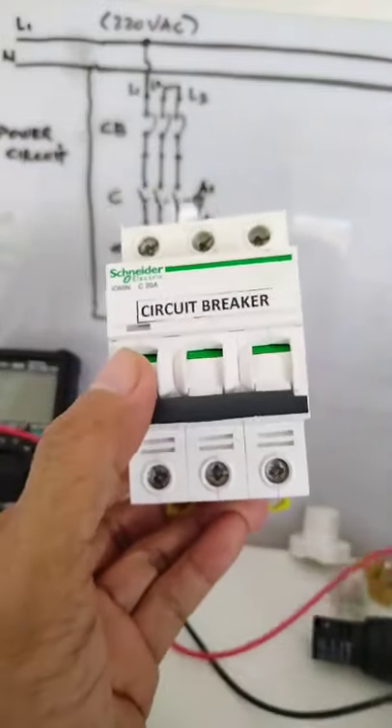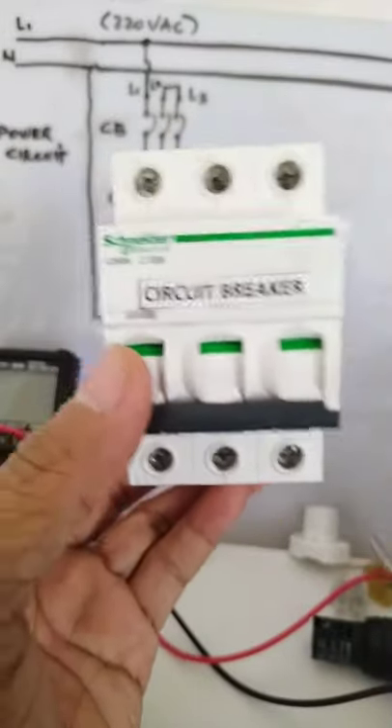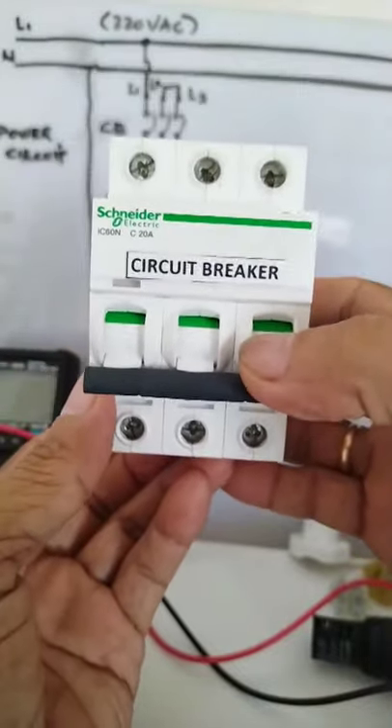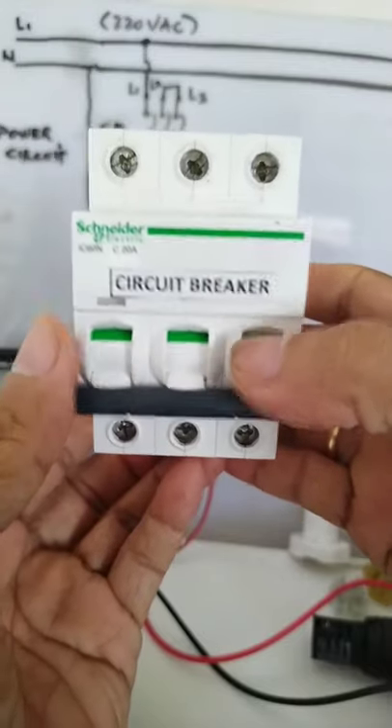So here I have my circuit breaker. This is the actual circuit breaker that I will use for the power diagram. This is a Schneider, 20 amps, circuit breaker. This is 3-phase.